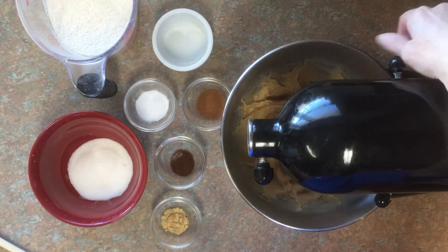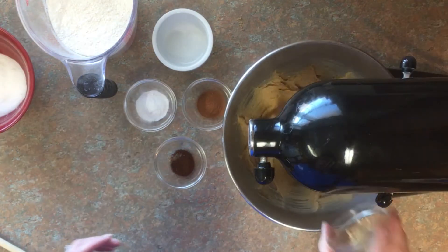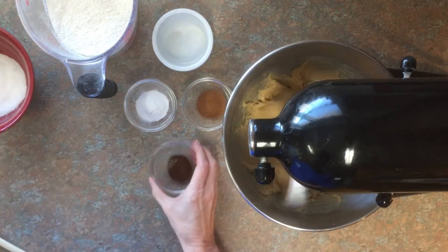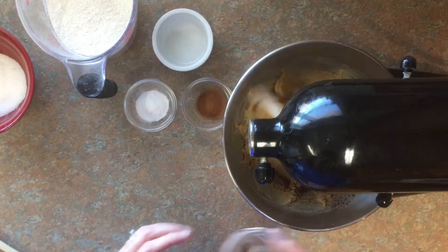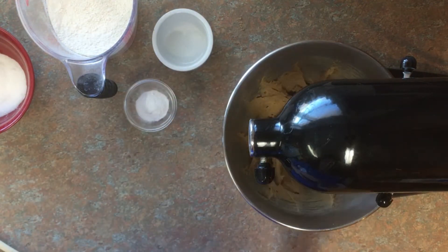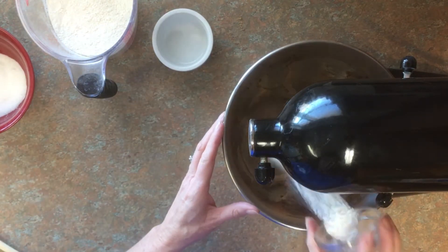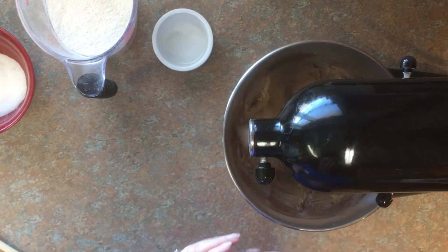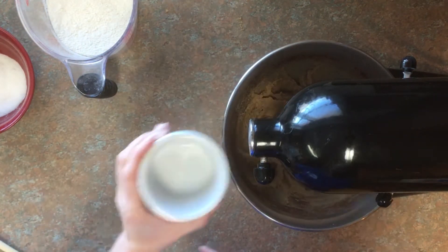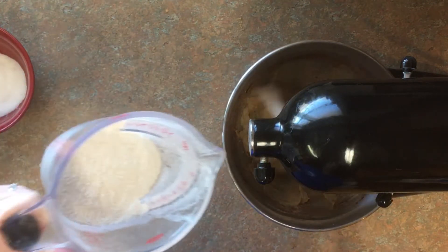The next step now is just to add our dry ingredients. I'm adding everything except the sugar — the sugar is going to be used last. In go our cloves, cinnamon, ginger, baking soda — not baking powder — our salt, and now we're going to start adding our flour.